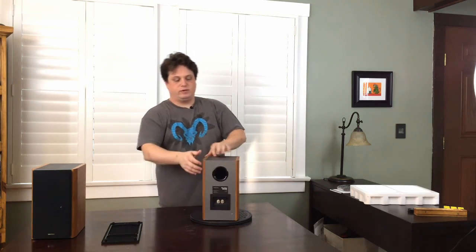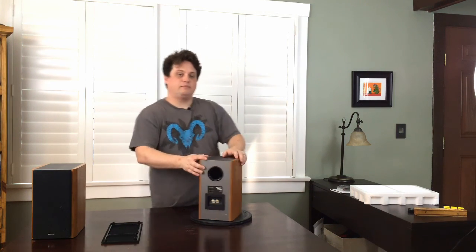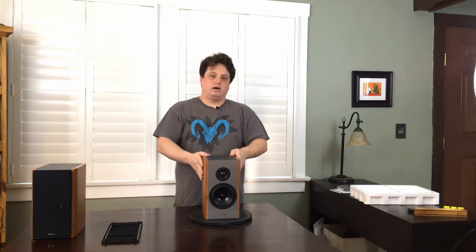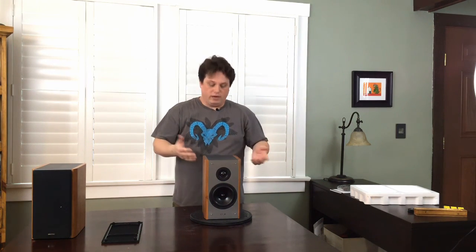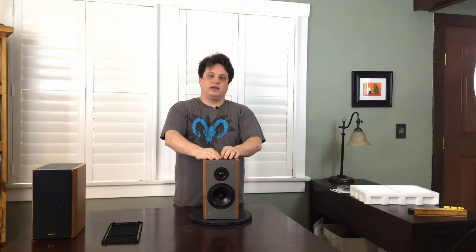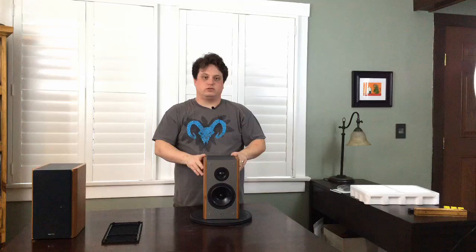On the back we have our port and our connectors that are gold plated, and this is a passive speaker. The difference between a passive and active speaker is this: passive speakers need to be powered by a device, be it the X7, your AV receiver, or anything else that has passive speaker inputs. Active speakers usually have their own integrated amplifier, an on-off switch, and an independent volume knob, and you connect it via a line level input-output port, which can be one or split into both channels, left and right.